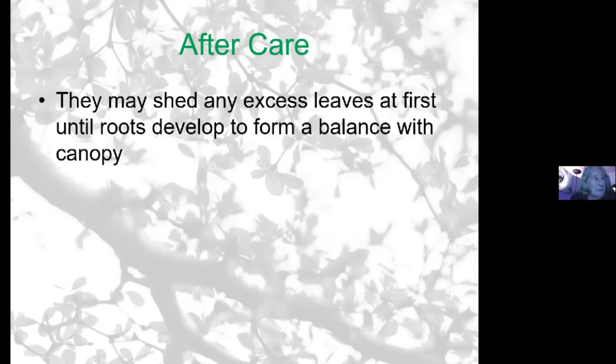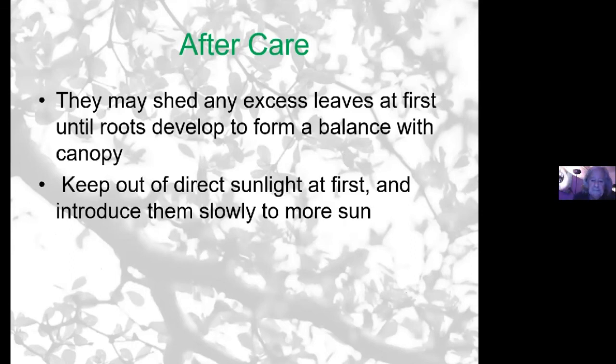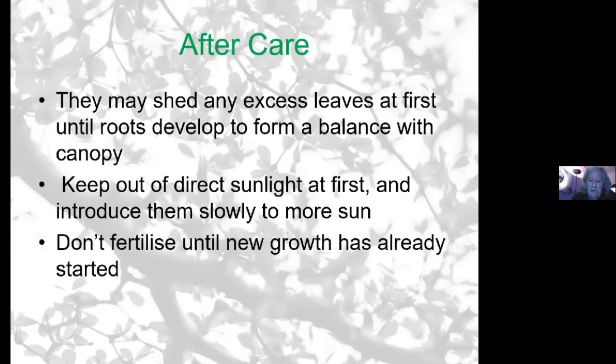I also noticed a couple of times by mistake: when I've had it in a clear plastic bag in aftercare and the sun comes on it for about a couple of hours in the morning, it's very easy to overheat them and you get leaves burning off the tree. So it's probably best to keep them in a light but shaded position to start off with, and introduce them to direct sunlight gradually.